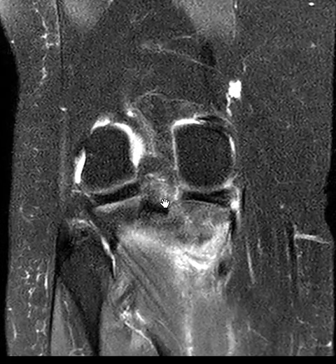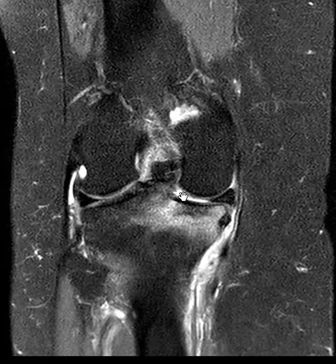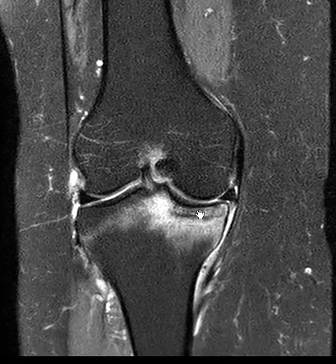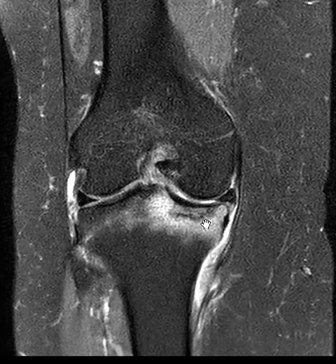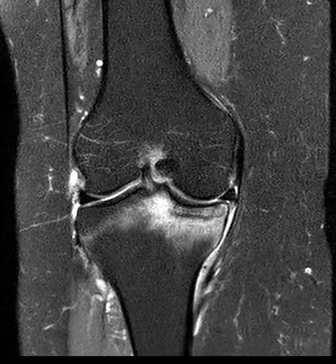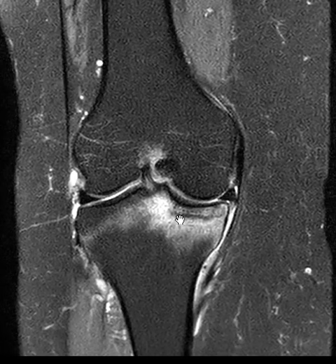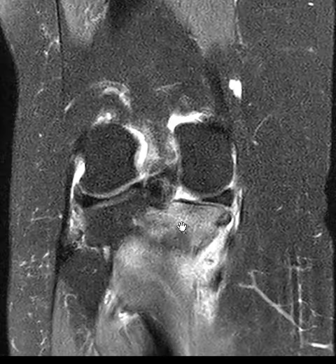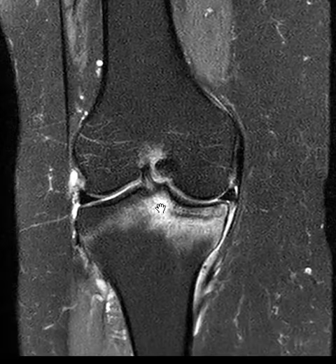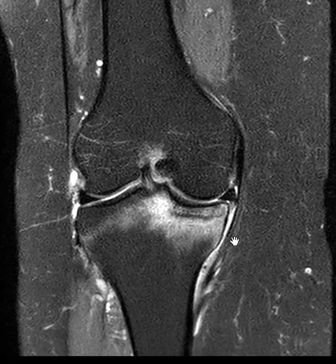This dark meniscus should come all the way down, but right here there's a gap — this is what we call a radial tear of the root. The root is torn and pulled away, resulting in loss of normal hoop stress, and so the axial loading puts a lot of pressure on the tibia. This is a stress fracture of the medial tibial plateau, and she may also have some bony demineralization accentuating this. This is a stress fracture of the medial tibial plateau associated with a tear of the medial meniscus root — and luckily we found it before it went on to collapse. Thank you very much.